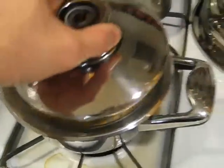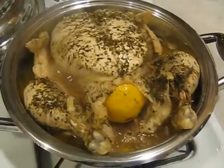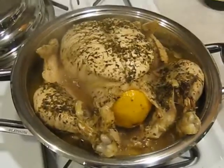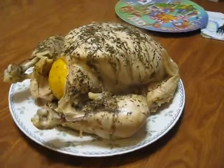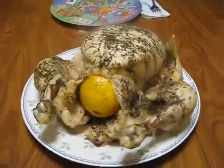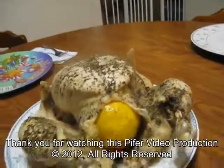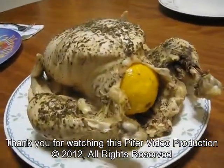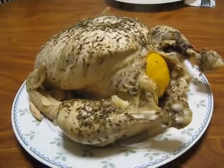We'll be transferring the chicken to a plate and getting that ready to have for dinner. And of course, this is the chicken on the plate ready to be eaten — still steaming, nice and hot, and ready to fall off the bones. In fact, one of the wings already fell off on its way out of the pan.